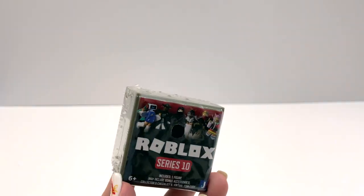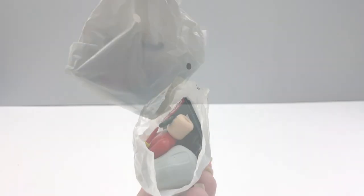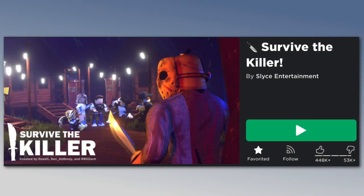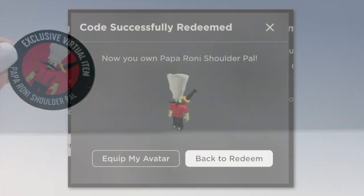Let's open the blind boxes now and see what we get. The first one is Action Series 10 Military Green — it is B on the inside. Oh, I think we got Paparoni. These come with a checklist, and I will link the full checklist in the description below. This is the figure Paparoni from the game Survive the Killer, and the code is a little Paparoni shoulder pal.